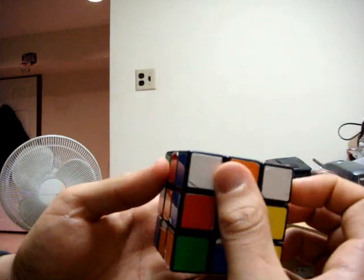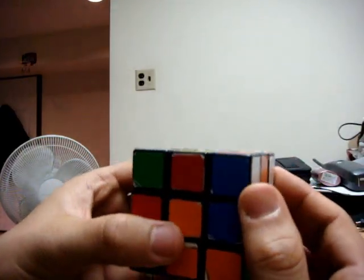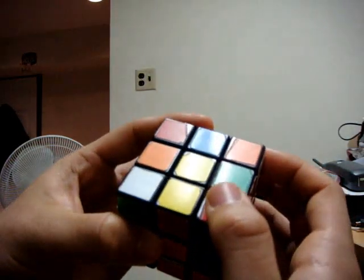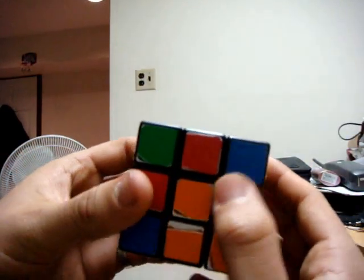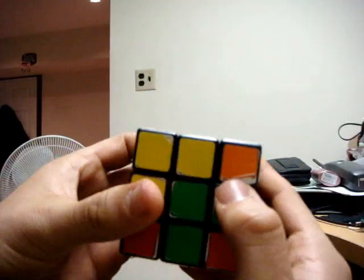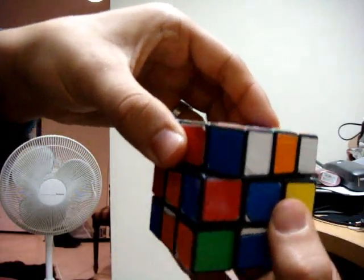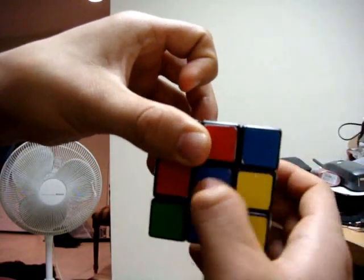You can start with either one — we'll start with this one. You look at the other color on the adjacent side to the white; in this case it's blue. You don't look at the top color, which is red. You match this blue side with its color diagonally by turning the top layer until that blue color is matched diagonally.